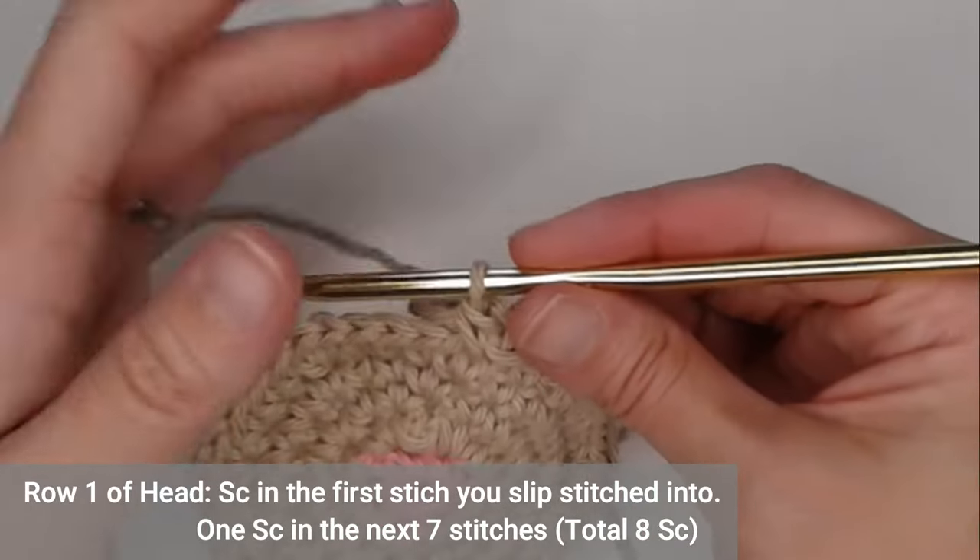Single crochet in the second chain from your hook, then single crochet in the next seven stitches, and then decrease single crochet those last two stitches — yarn over, pull through. Now chain one and turn your work.